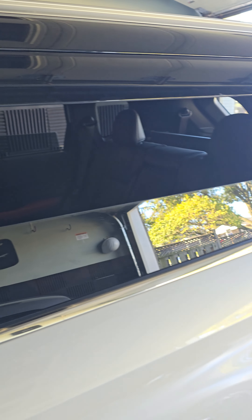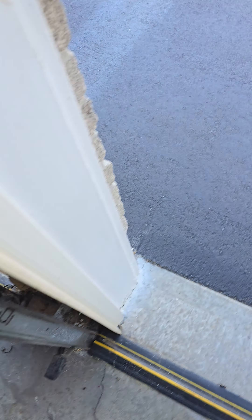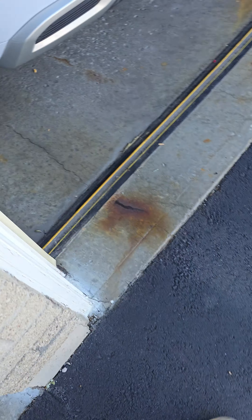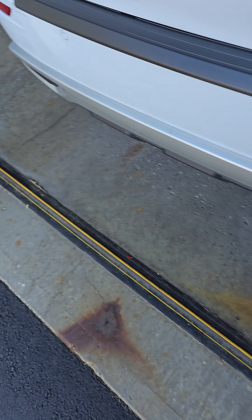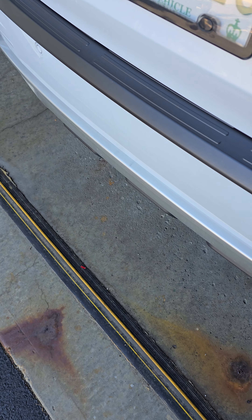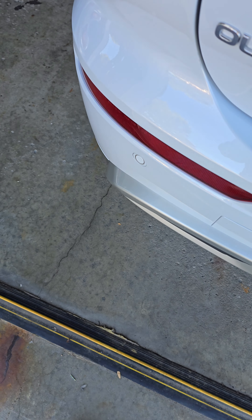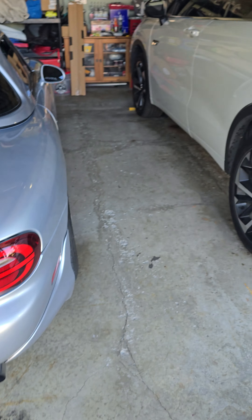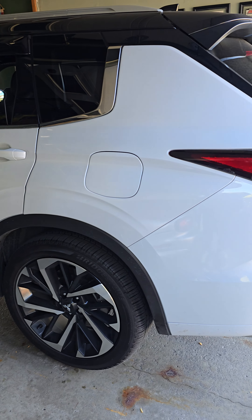I've got the Mitsubishi OEM Outlander visors — I think I put up a video on that. But yeah, I'm pretty happy with this bumper guard. Fits good. It's on there with double-sided tape. It matches the Panda look I'm going for that my car has.